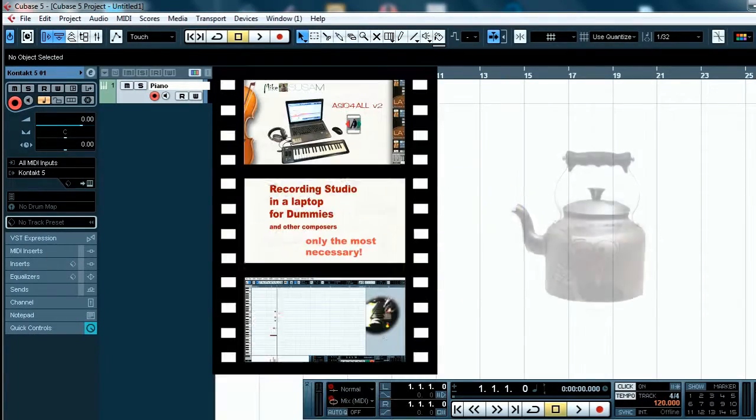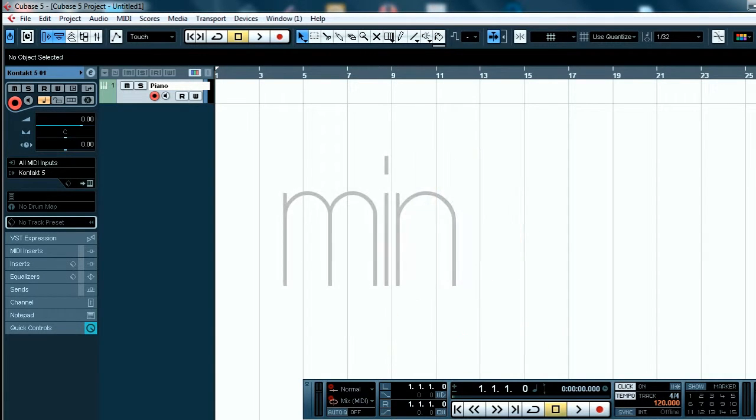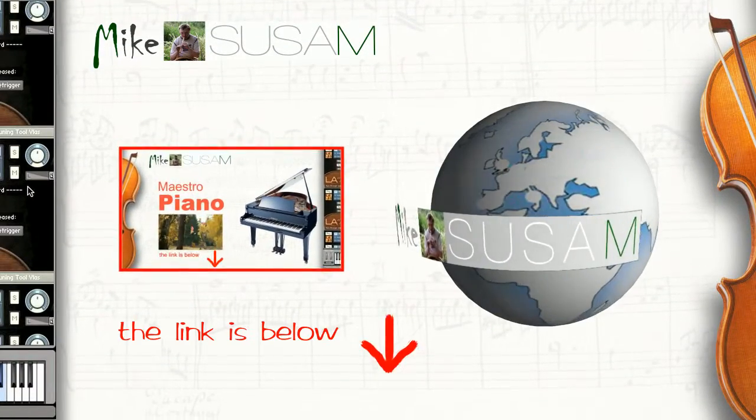For beginners I offer my easy short tutorial. The lesson is very simple, nothing excess, only minimum in half an hour. The link is below. To download the grand piano lesson, visit my website.